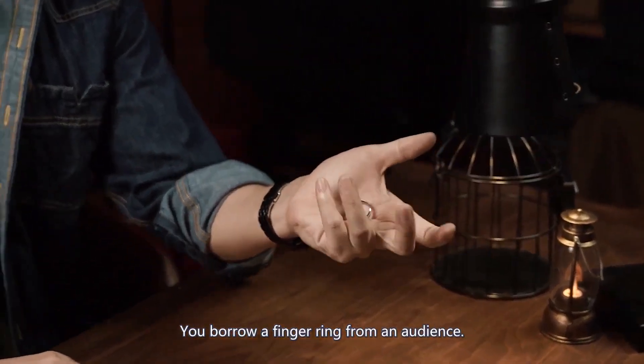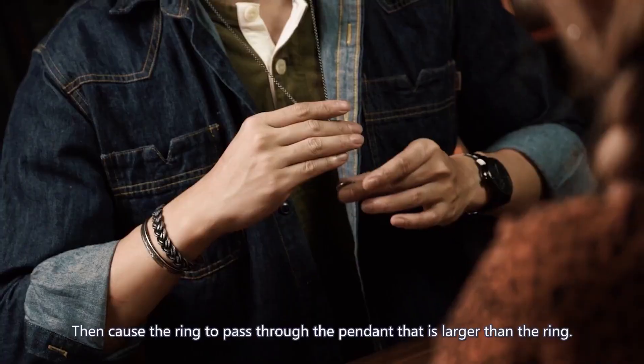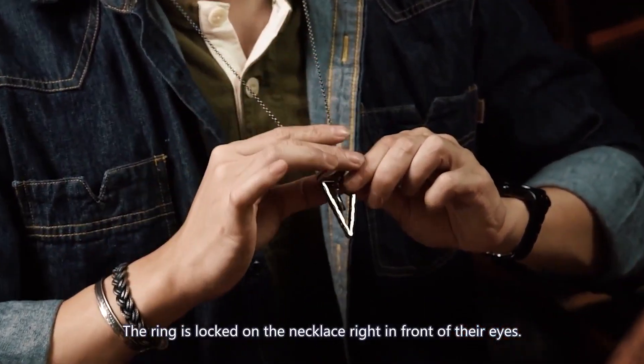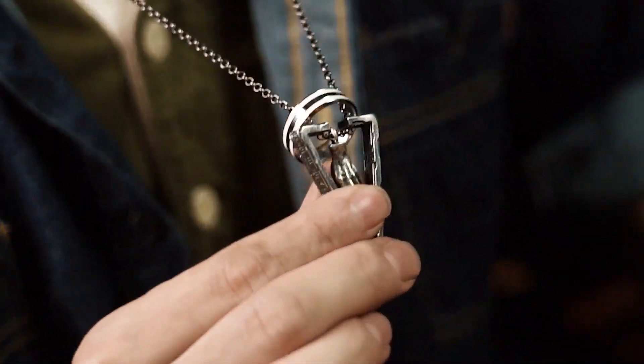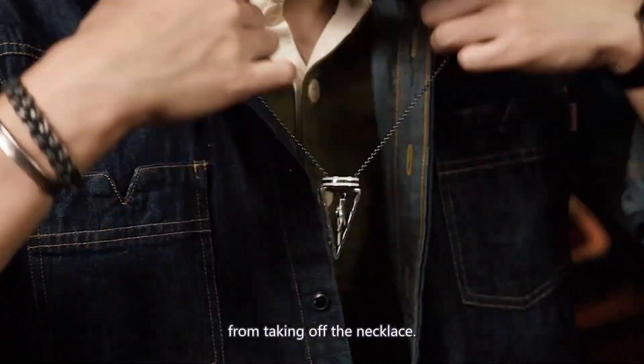You borrow a finger ring from an audience, then cause the ring to pass through a pendant that is larger than the ring. The ring is locked onto the necklace right in front of their eyes. There is no other way that the ring could be removed apart from taking off the necklace.